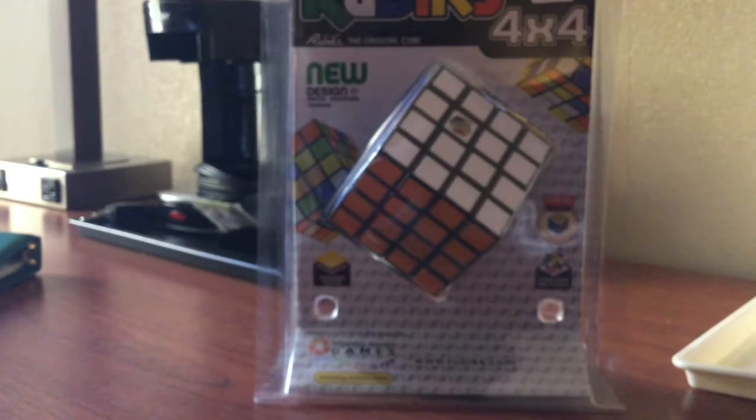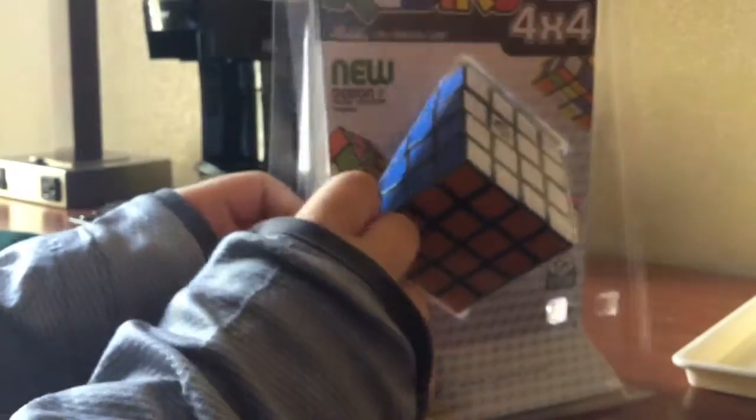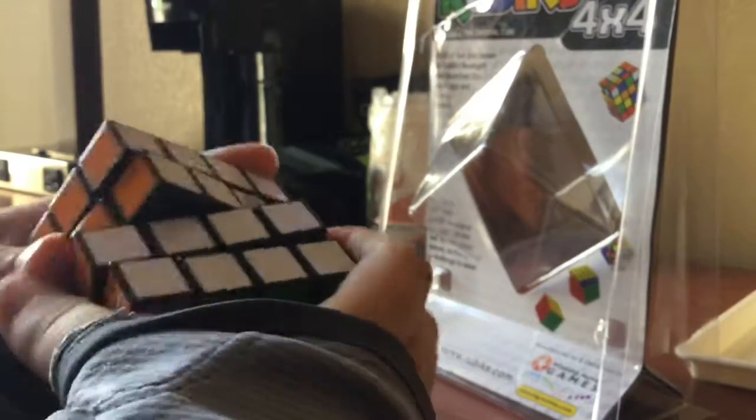Today I'm going to be reviewing the Rubik's 4x4. Let's just get into the package. Here's the Rubik's Cube. Its first turns — it locks out pretty easily.